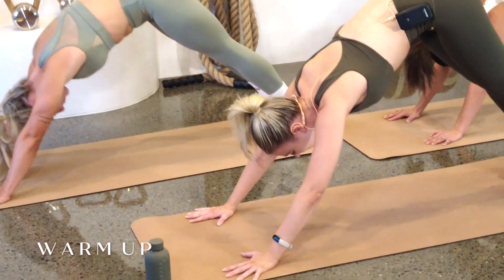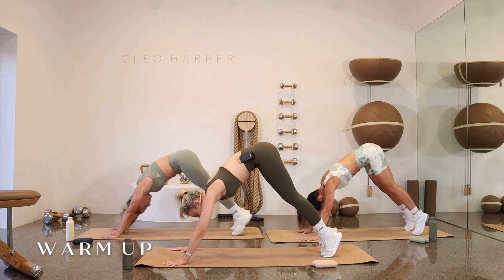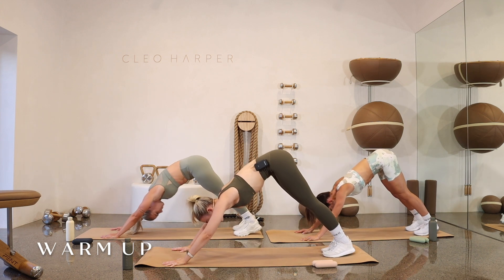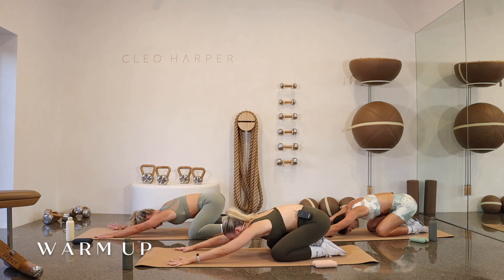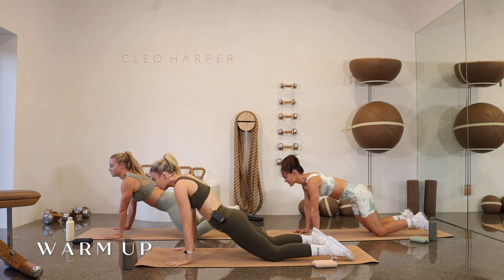Big breaths through these exercises. Dropping down those knees — press back into child's pose. Just have a moment to close your eyes, feeling present within the body, grounding yourself within. Deep inhale. As you exhale, coming up and over, pressing hips down into your mat, finding your upward dog. Big inhale up. Exhale, one more time — come back to that child's pose.